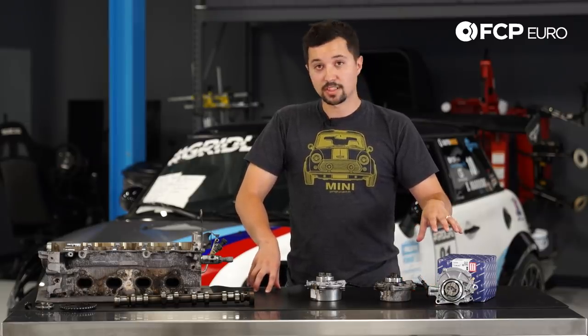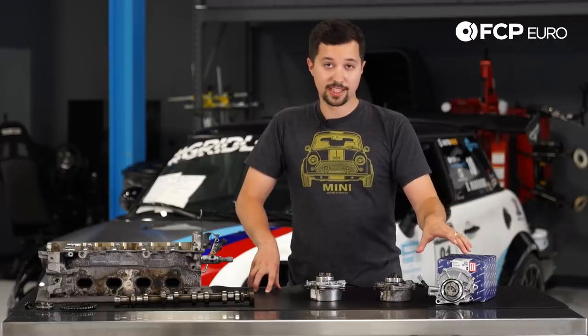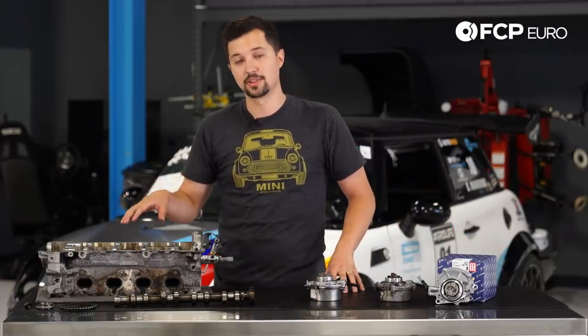So that's Cooper S's from 2007 until 2010 and JCW's from 2009 to 2012. What I'm going to talk about specifically is how this vacuum pump failing can cause an extreme amount of carnage to your N14 engine.